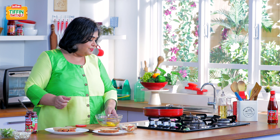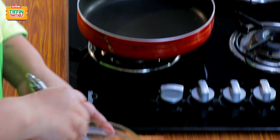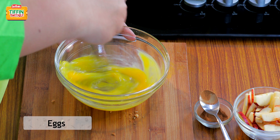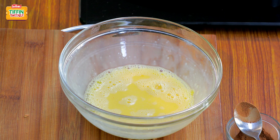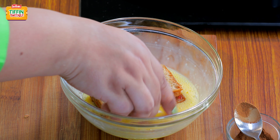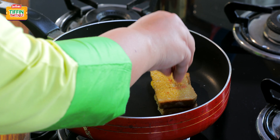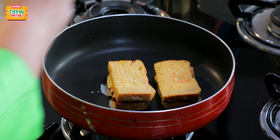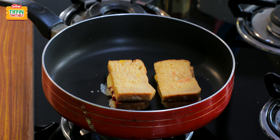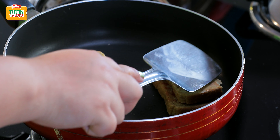We are going to now beat our eggs and put a pan for heating. Dip the prepared bread in beaten eggs and cook it. Flip your French Toast gently and cook the other side.